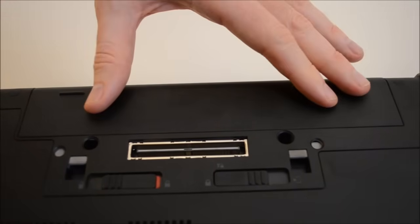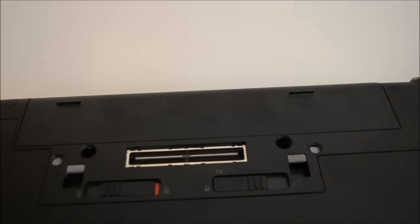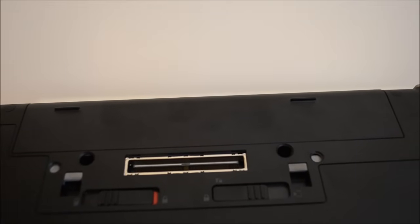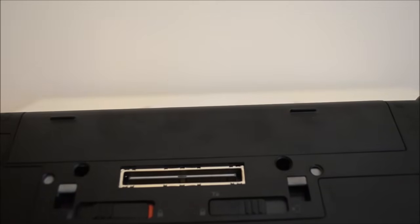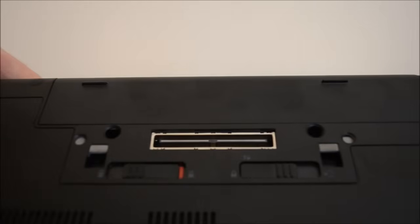If we turn the laptop over and have a look at the bottom: we've shown where we've put in the battery, and this is also where you plug in a docking station. The docking station allows you to keep a monitor, a full-size keyboard and mouse at your desk, plug in your laptop, use all the ports, and then when you're finished, just unplug it and carry your laptop with you.